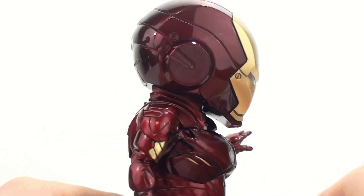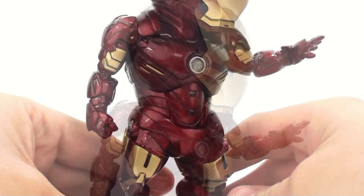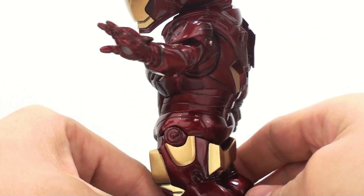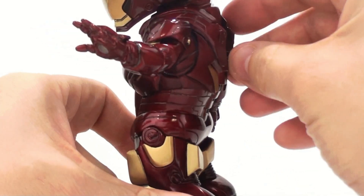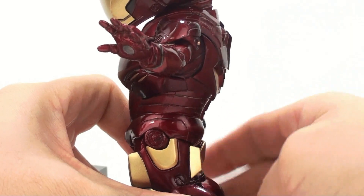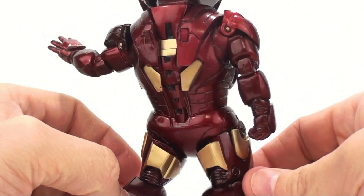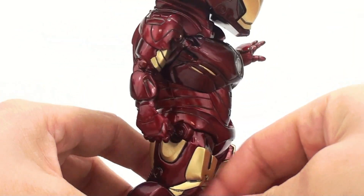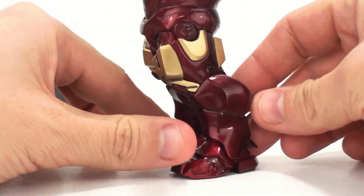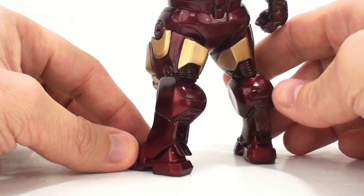Coming down and taking a look at the chest and the arms and everything again — wonderful paint job throughout. Very nice detail. You can kind of see where the air flaps or brake flaps would come flying out. Very nicely detailed and very nicely painted. And then coming down to his feet again — same wonderful detail and paint job put in there.